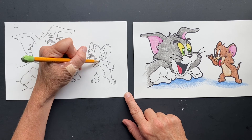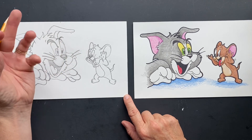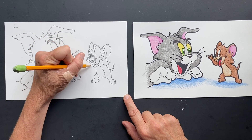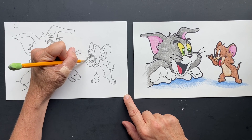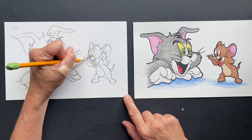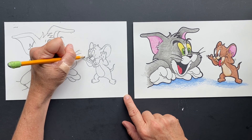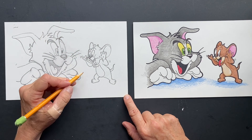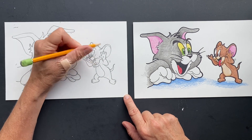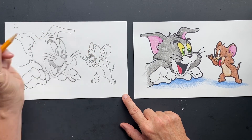And then we're going to make the bottom of his mouth. Let's get this hand in here — he's like, elbow, and then he's got one finger here, another finger behind it, another finger right here, and then his thumb is over here. I'm going to erase this part right here. I think we have Tom and Jerry — now you can sharpie and color it. See you later!